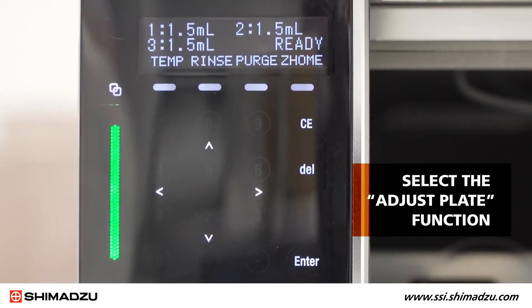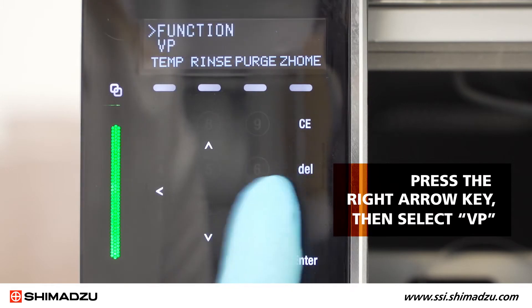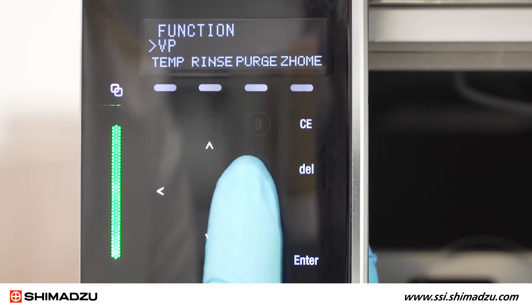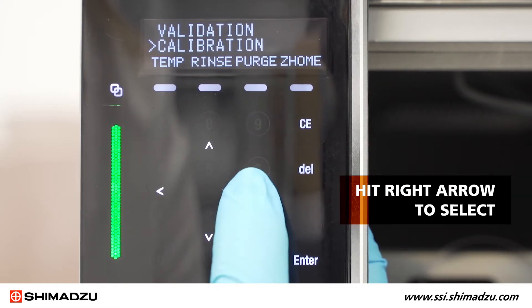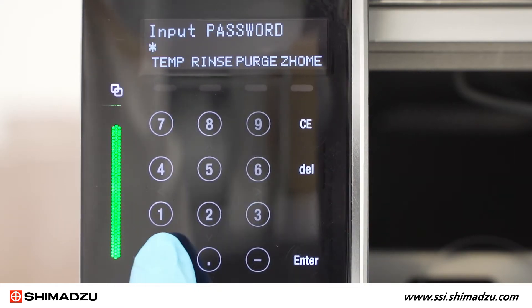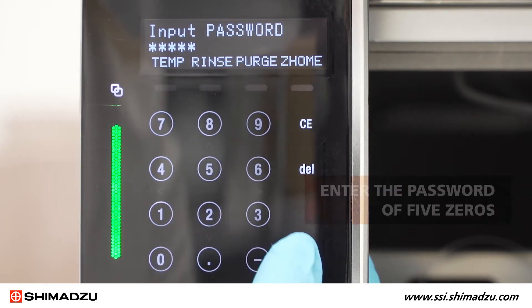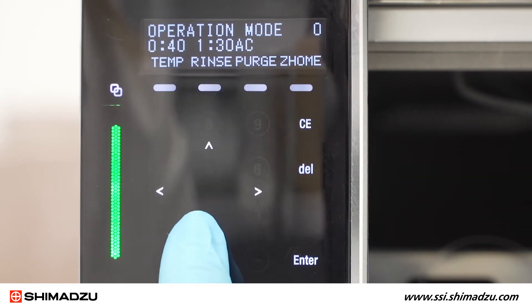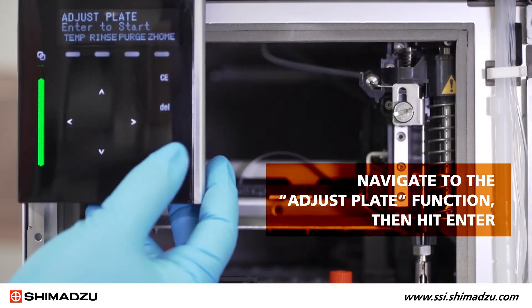Now use the keypad to select the adjust plate function. Press the right arrow key, then select VP. Use the down arrow key to scroll to the calibration menu. Hit right arrow to select and then enter the password of five zeros. Use the down arrow keys again to navigate to the adjust plate function, then hit enter.